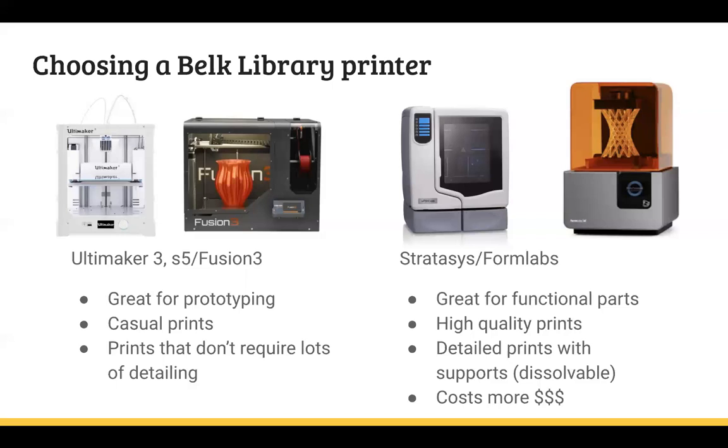With the resin printer, it has really high quality prints, but since it's made with liquid resin — and liquid resin is expensive — that's why we have higher charges. That being said, if you're doing something really detailed or functional, like printing a part for your car engine, you obviously want that to be high quality. So these premium printers would be the options you'd want.